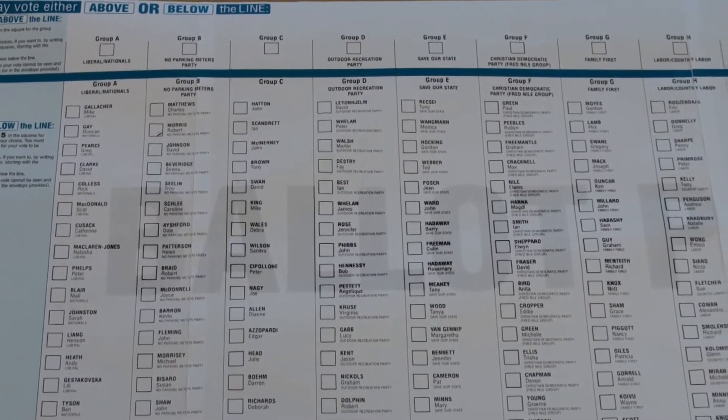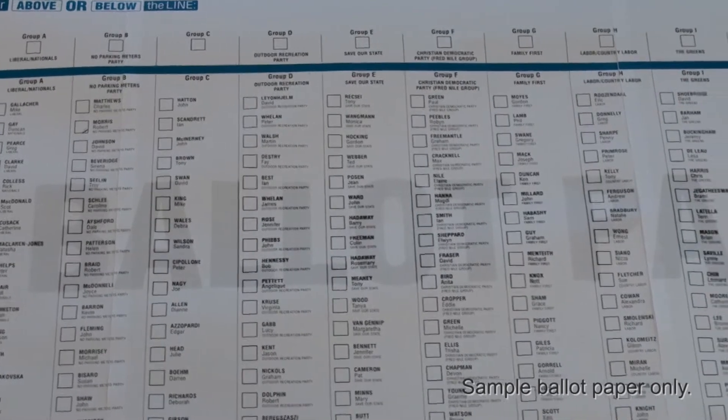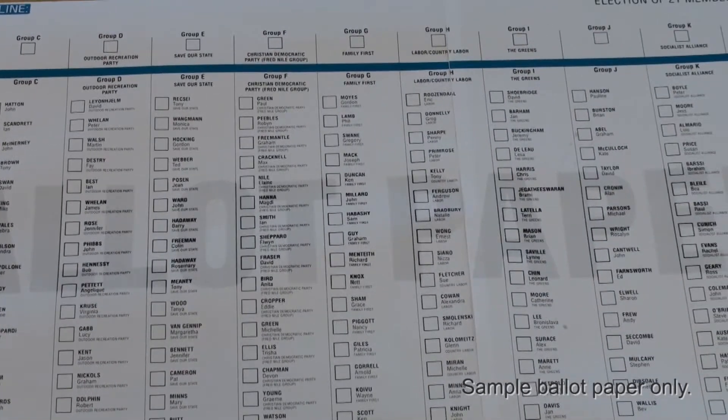You're going to receive two ballot papers. The big white paper is your ballot for the Upper House. Don't let the size fool you — it's very easy to vote Liberals and Nationals in the Upper House.